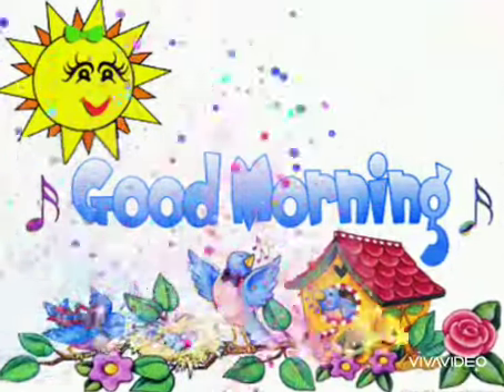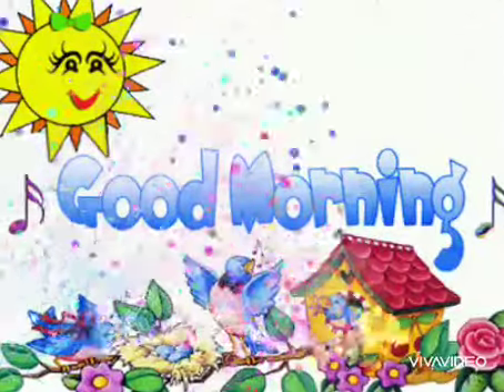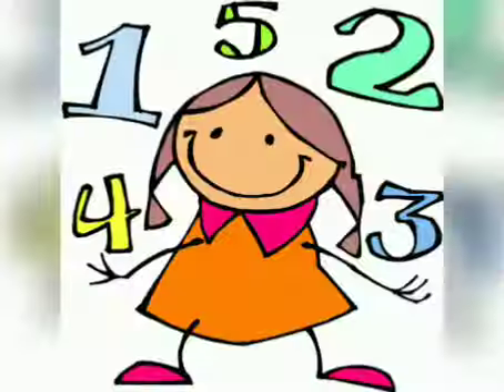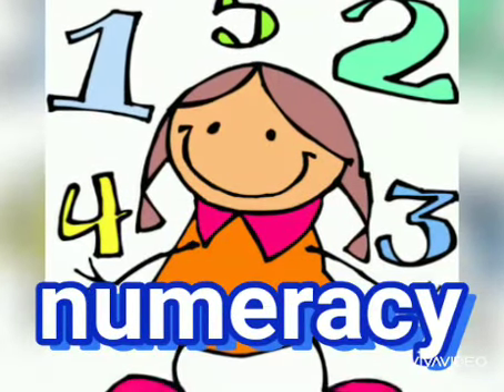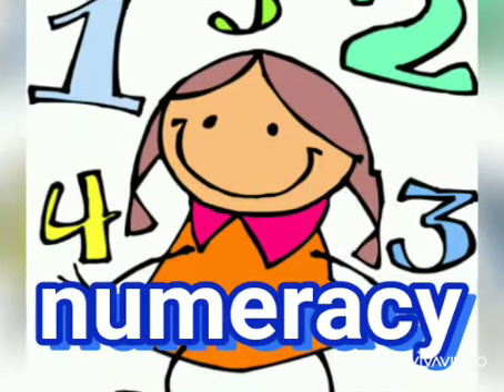Good morning everyone. How are you all? Are you fine? That's really very good. Okay, do you know which class is this? Yes, this is your numeracy class. And today, we are going to learn a new number and that is 2.